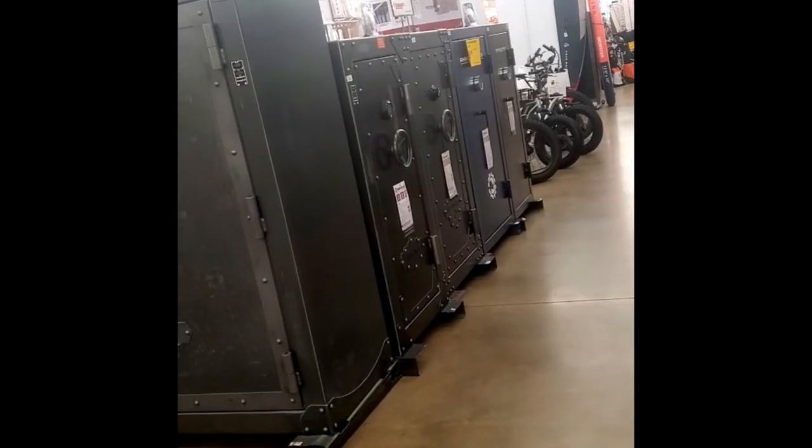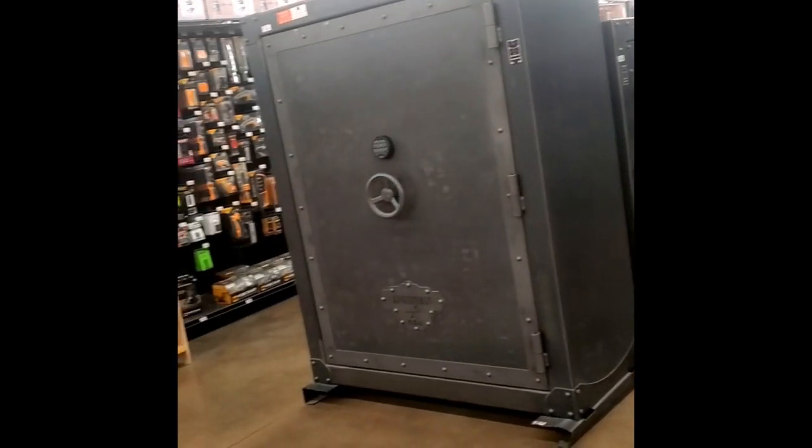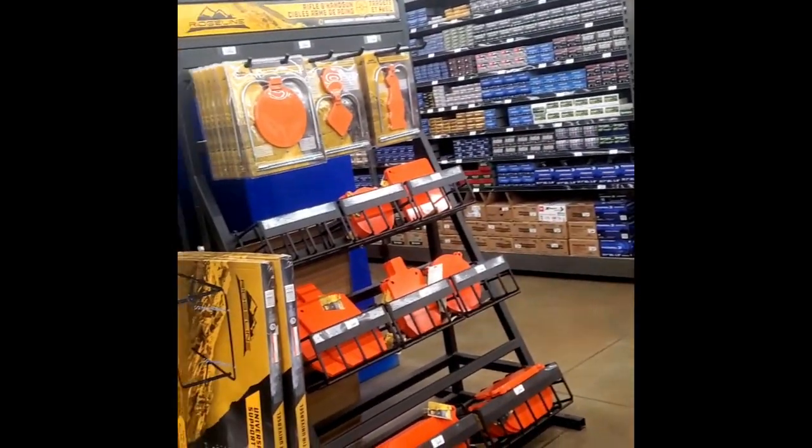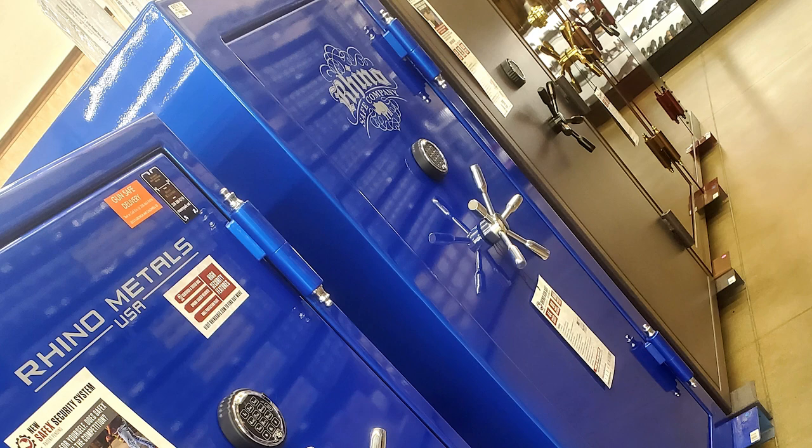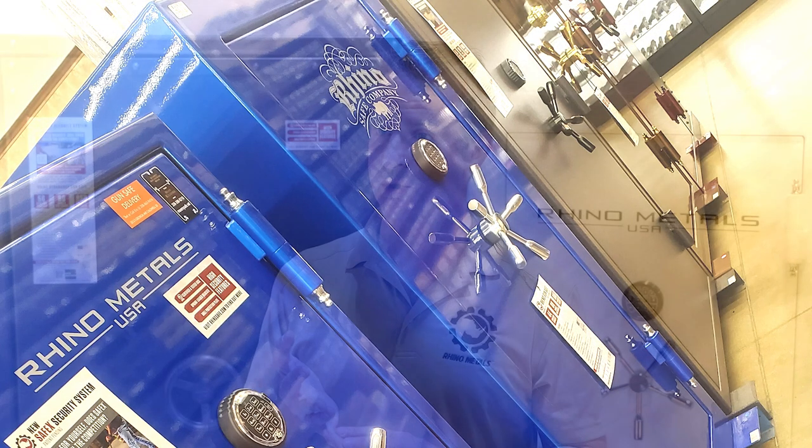DMB is probably the premier spot for people in this area to go and get a variety of products. It seems like their variety has gotten bigger and bigger over the years, and they do an outstanding job for us. DMB displays our product — we get a lot of floor space, only our product. We're the only gun safe brand in DMB.